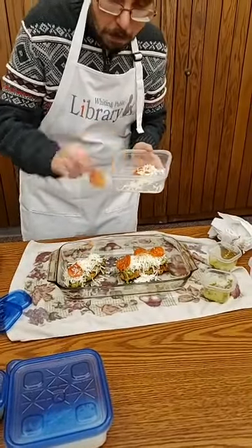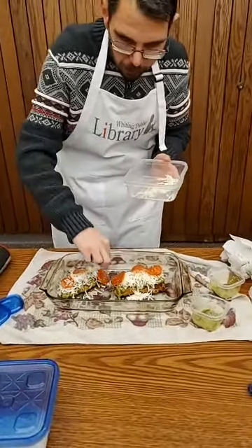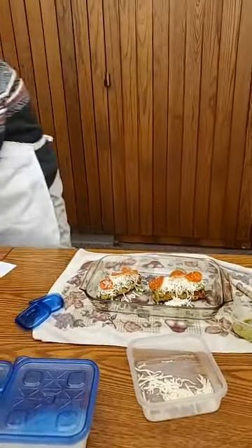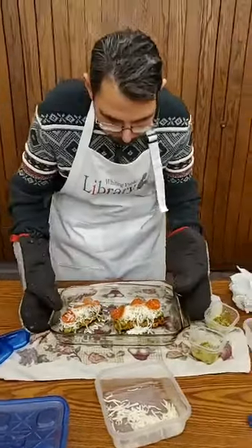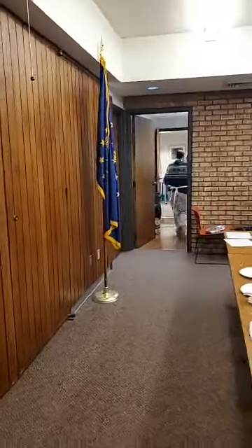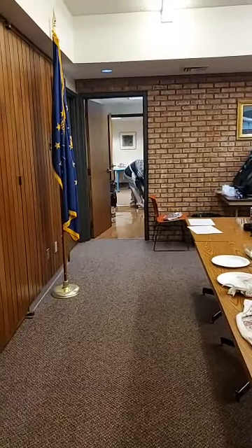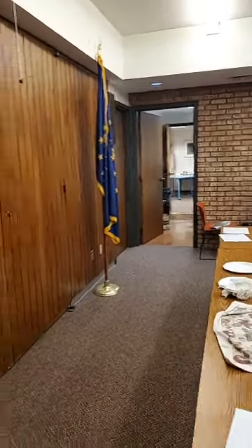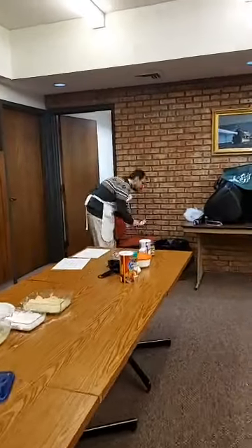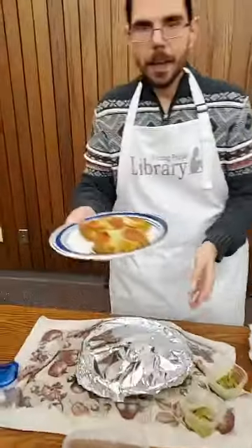Put it back into the oven, still at 400 degrees, for about five to eight minutes until it's thoroughly cooked. After the five to eight minutes are done, take it out of the oven — and here is the finished product for this week. That's what it should look like.